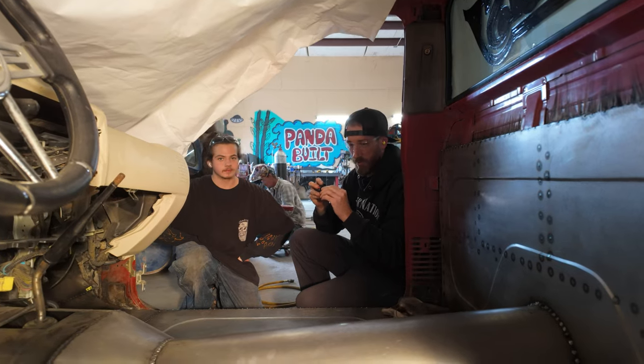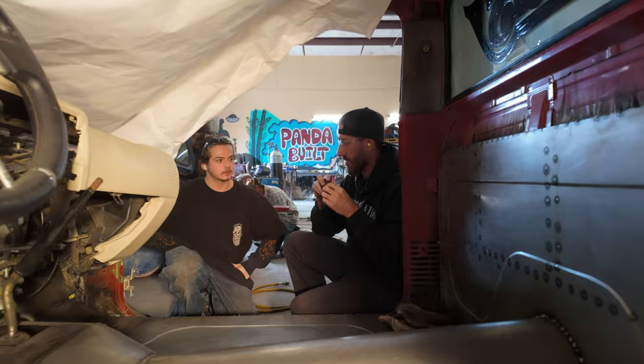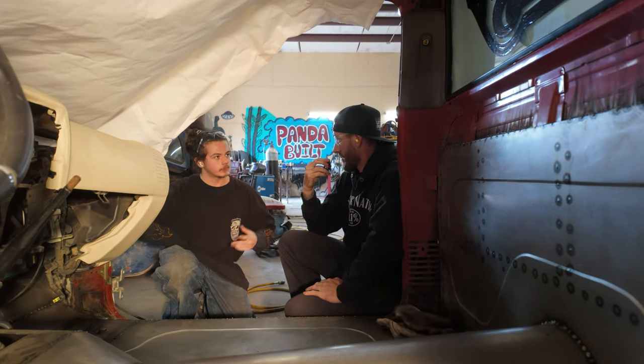This is our friend Jordan - he's going to be joining us today. We're going to have a quick little conversation about how life has been going working on the Tacoma. Welcome, Jordan, what is up?